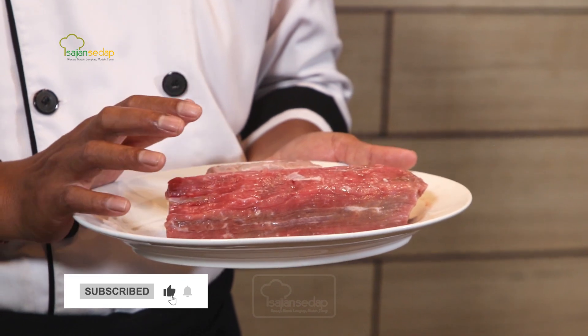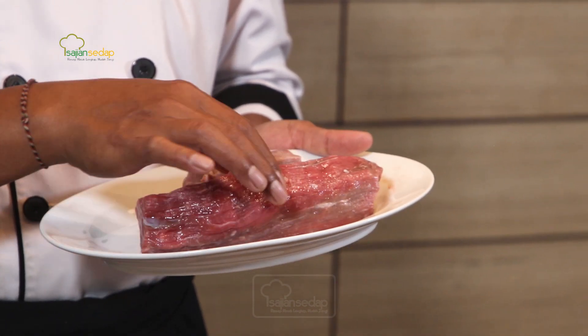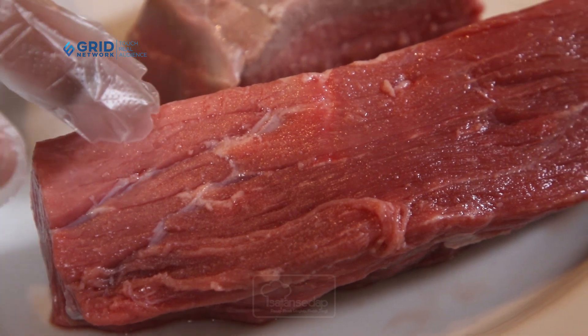Yang kedua, daging masih segar. Sebenarnya ada serat-seratnya. Jadi warnanya merah ini masih segar, ada jusnya seperti ini. Nah, serat dagingnya itu seperti ini namanya serat-serat daging.